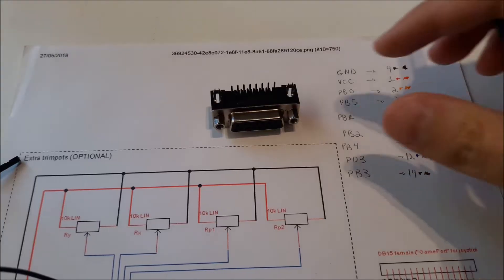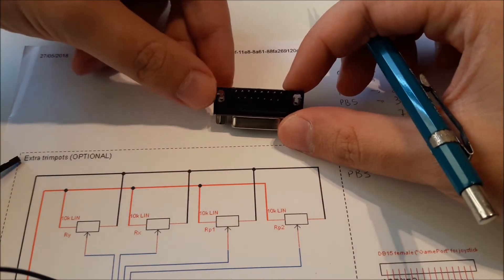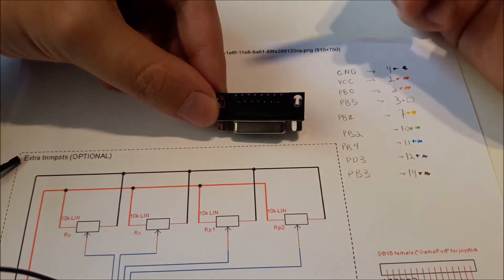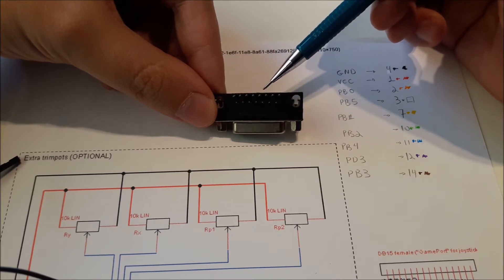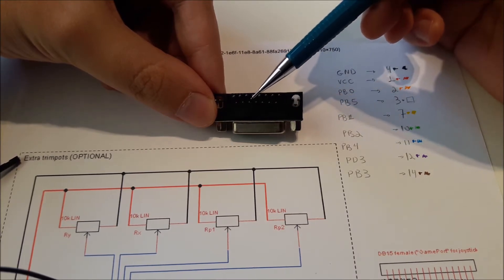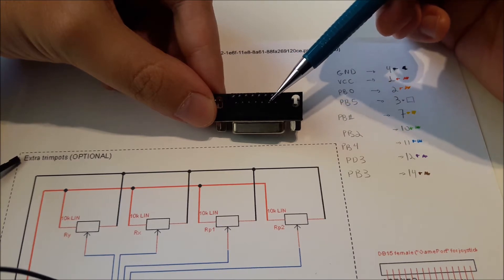The pins in the game port are as follows: 1, 2, 3, 4, 5, 6, 7, 8, 9, 10, 11, 12, 13, 14, 15.